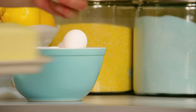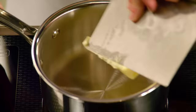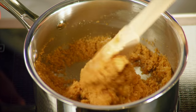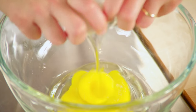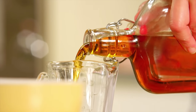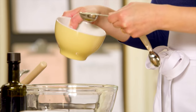A butter tart earns its name — it's not just about the butter in the pastry dough, it's about the butter in the filling. I start with a half a cup of butter and a full cup of packed dark brown sugar. In addition to that one cup of sugar, I add half a cup of pure maple syrup — liquid gold — which ensures a butter tart that is gooey and runny. Then a teaspoon of vanilla extract, a quarter teaspoon of salt, and a tablespoon of lemon juice. I'll whisk this to combine.